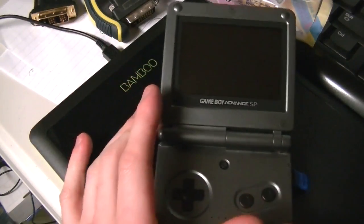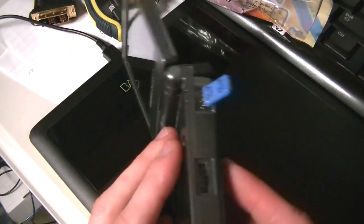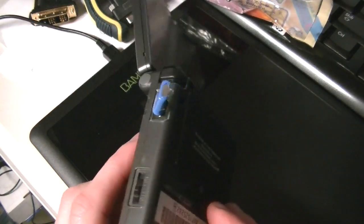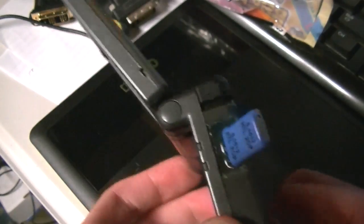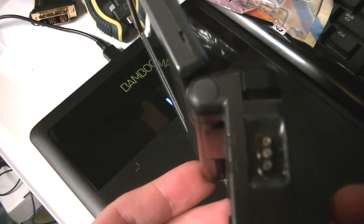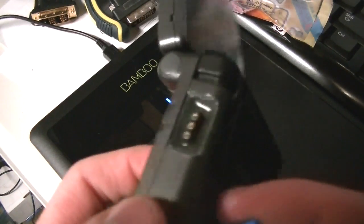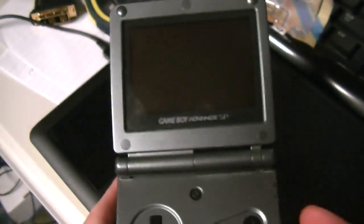Here we have a Game Boy SP. However, there's something strange about this Game Boy SP. It seems to have some sort of crystal oscillator sticking out of it, plugged into some sort of socket that's somehow glued into some weird cutout in the case. Very strange. Not normal.